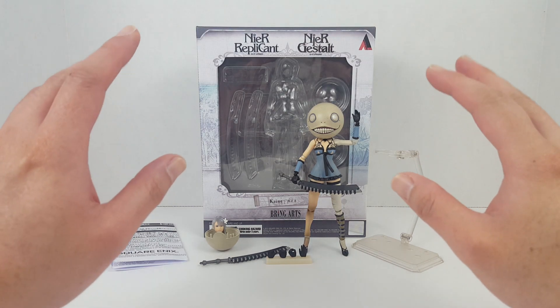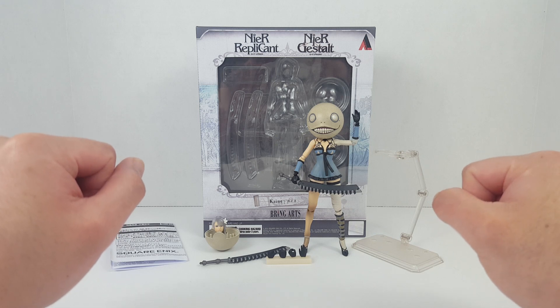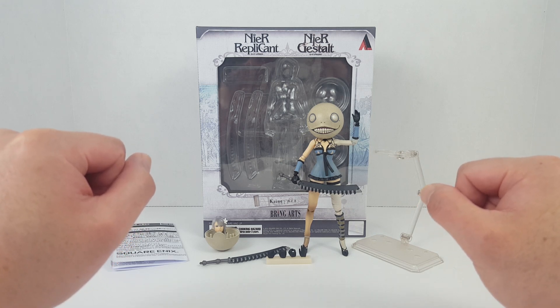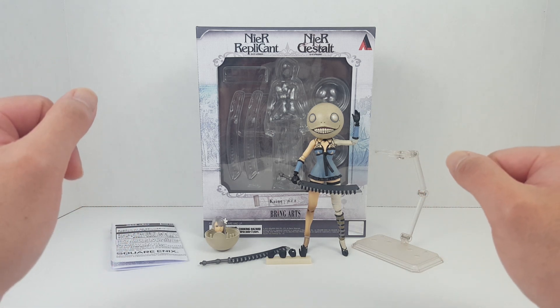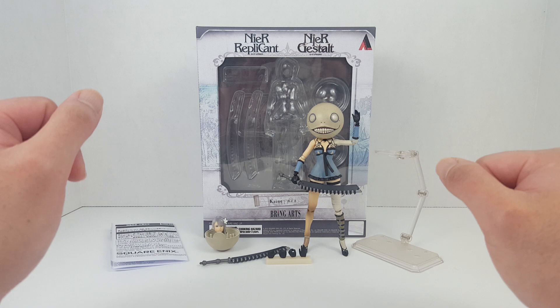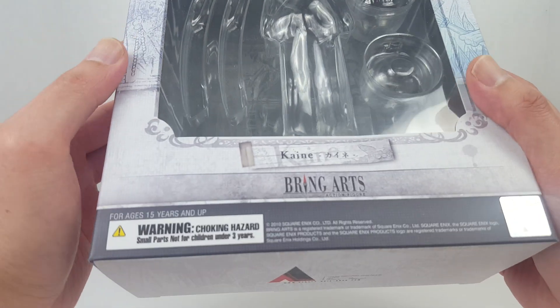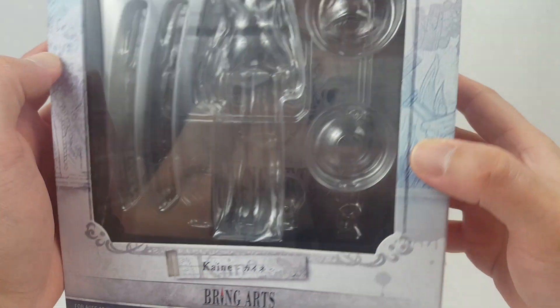Hello guys, this is Spicy and today I'm reviewing the Square Enix Bring Arts Nier Replicant / Nier Gestalt Kaine action figure. This figure was released in 2018, and the game came out around 2010.